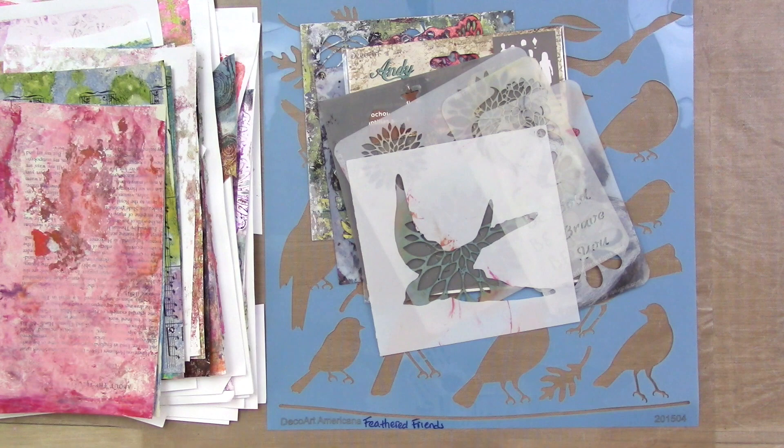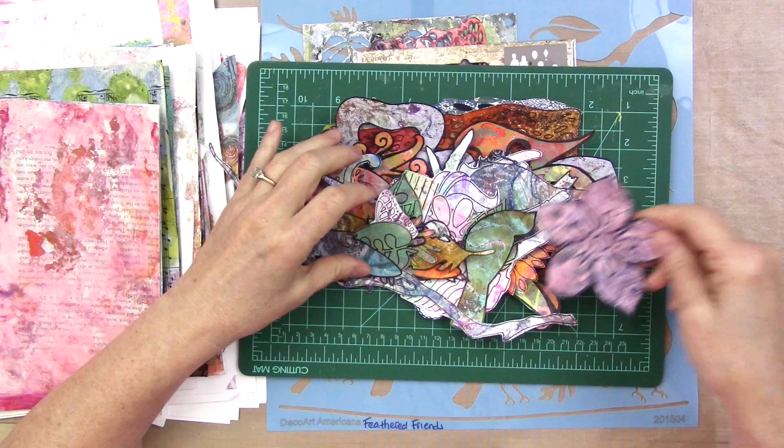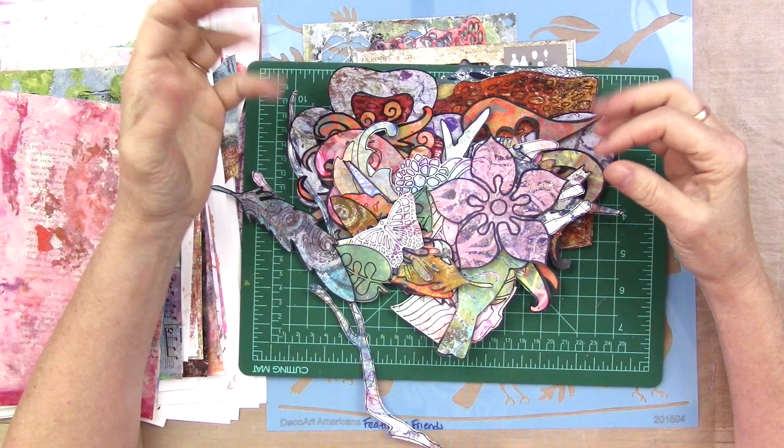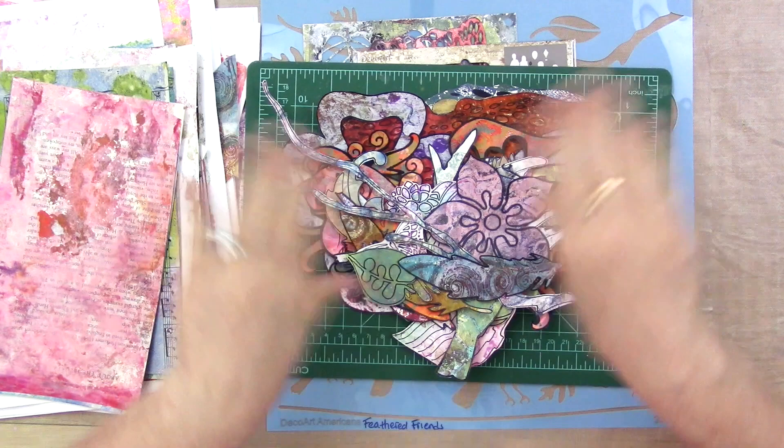Today I'm going to show you a new and exciting way to use your stencils. We are going to use them as actual stencils and we're going to trace around them. Mind blown, right? I know, it's a super simple no-brainer, but sometimes those are the things that slip past us. So I'm going to show you what I've been doing, how I'm doing it, and then you just take it and do what you want with it.